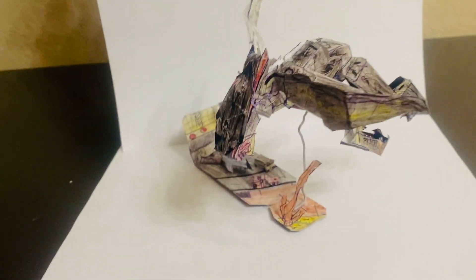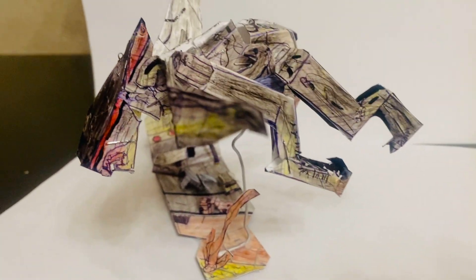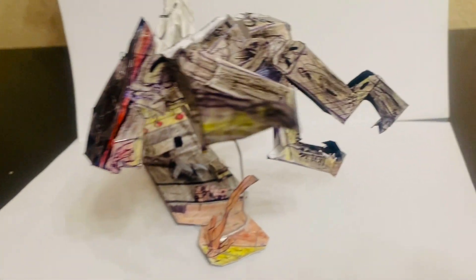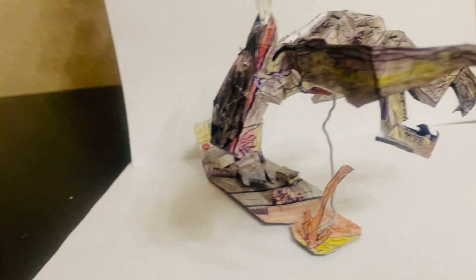This is a homemade authentic articulated SH Monster Arts inspired super-posable action figure. It is authentic — it's made of paper, plastic, metal pieces, soft and hard plastic. As you can see right now, it is in a really cool flying pose on this wire stand right there.